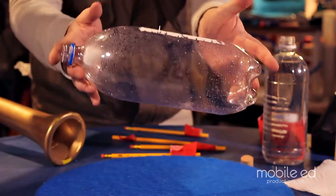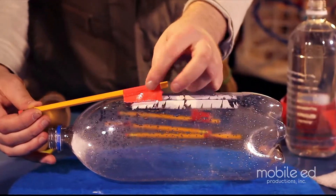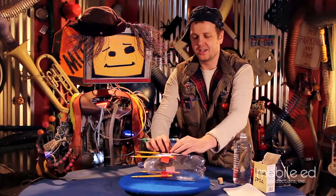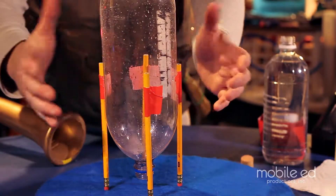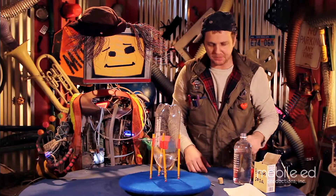First step: we gotta take our empty soda bottle and our pencils, and we're going to tape four of them all around it like this. When you got the last one taped, just stand it upright. Make sure it's level. Make sure all the erasers are touching the ground.